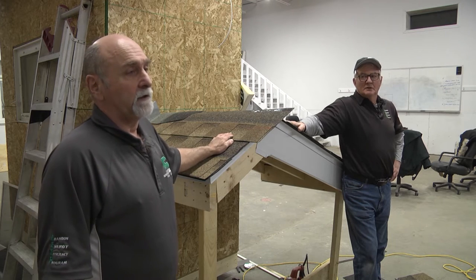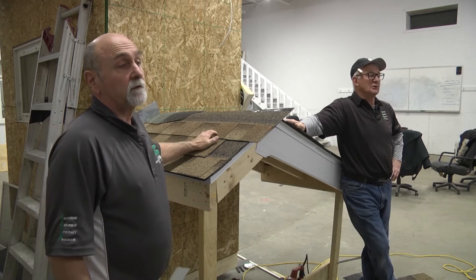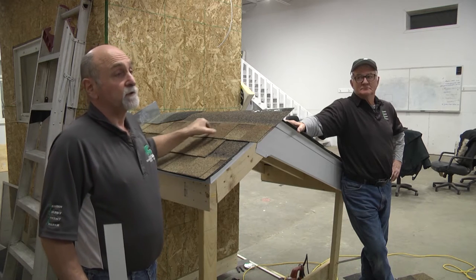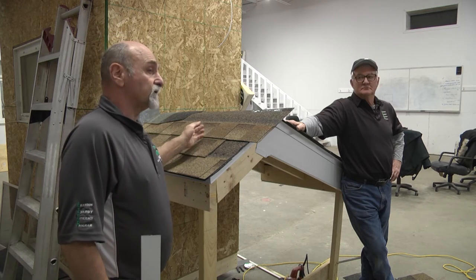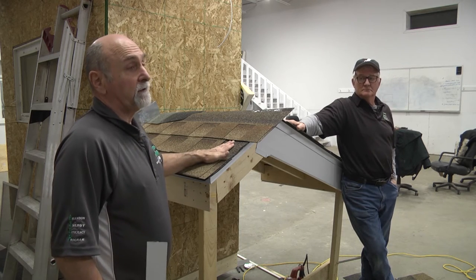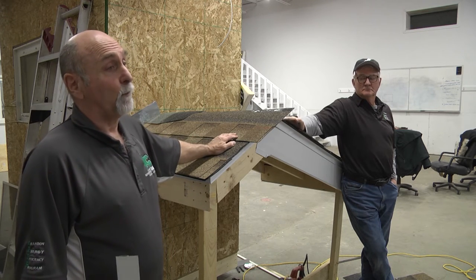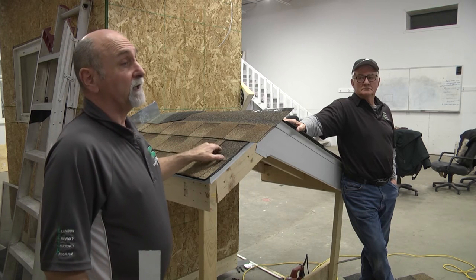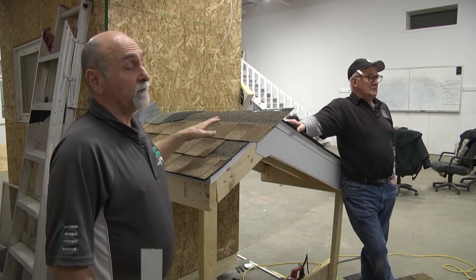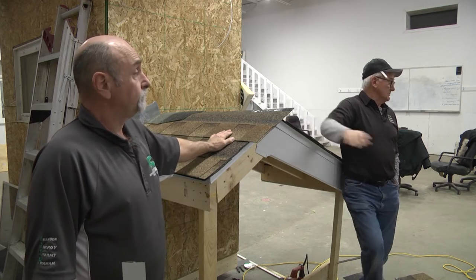Roll roofing is a product a lot of people shy away from because it's not as aesthetically pleasing as a shingle. They always end up with a tar strip that's exposed. They do make some where the tar strip fits over the other, but I've had very little experience with those and wonder how well it'll stick down — you end up with only a single row of nails holding, so you're depending on the weight of the product to stay down.